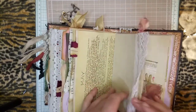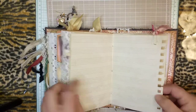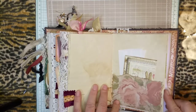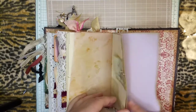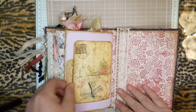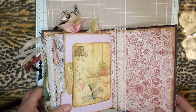Some Edith Holden, and some blank music sheet, and more ephemera in a pocket. Some Edith Holden. And here's the back page, with more vintage lace in the back cover.